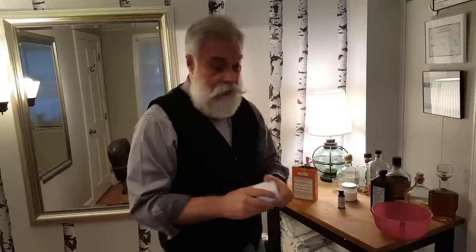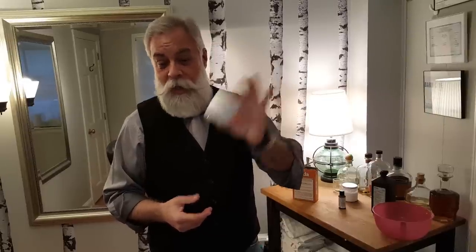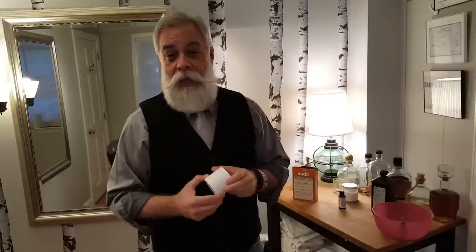So enjoy the white hair and beard cleansing and brightening paste. Try it yourself and shoot me an email — respond down below and let me know how it works for you. Thanks for watching. Again, this is George Bruno. Bye.